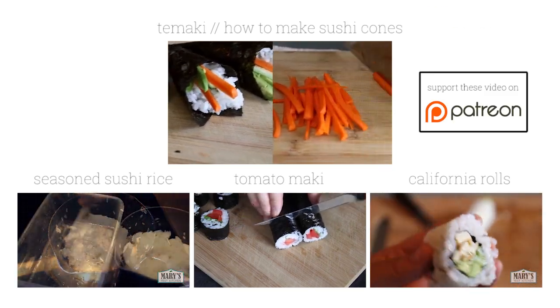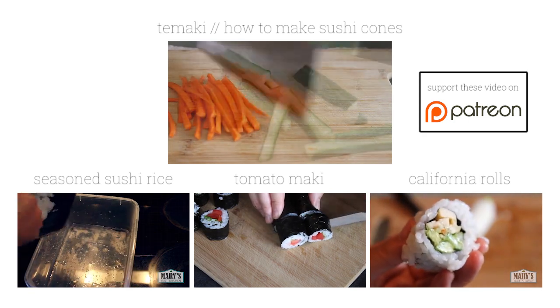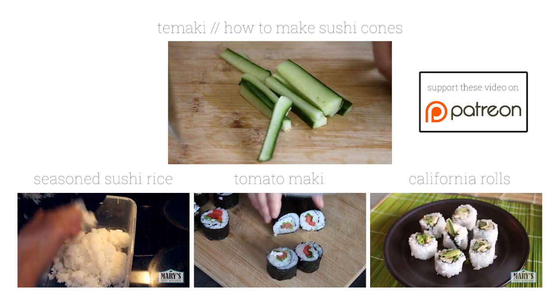And hey, help me out on Patreon if you want to support these videos — that would be really cool of you. Even $2 helps. Bye for now!